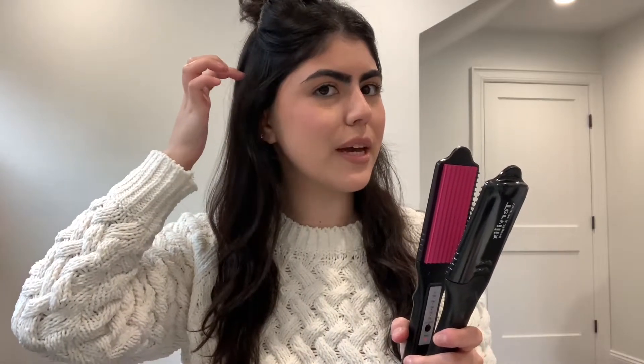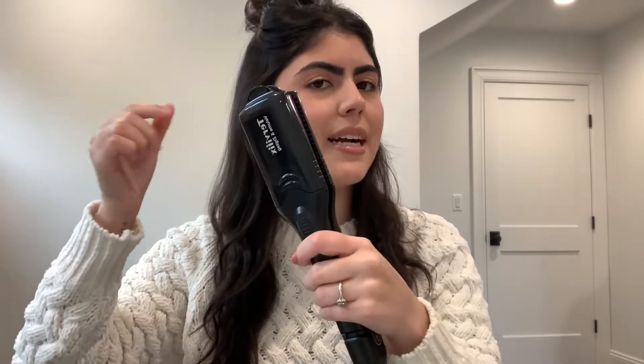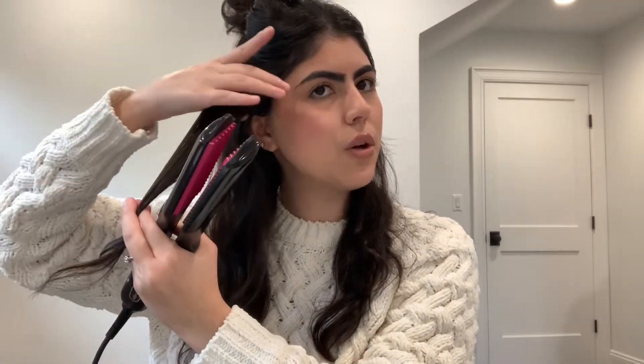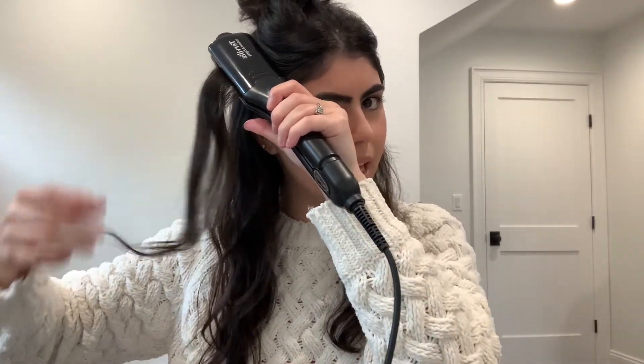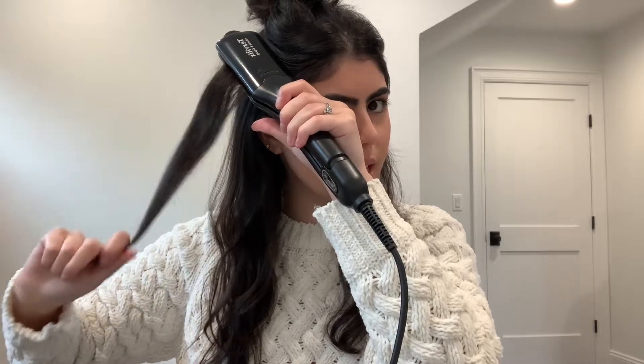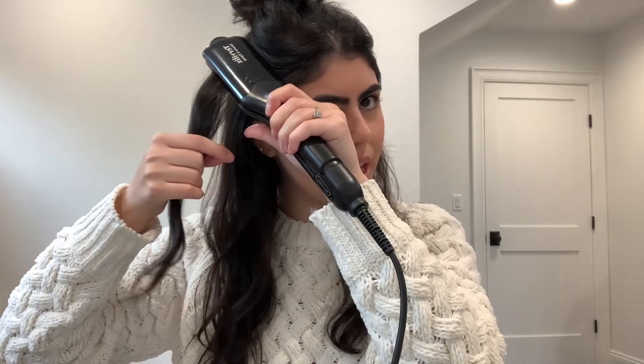Now that my hair is parted and my tool is hot and ready to use, I'm going to start taking sections of my hair along the side of my scalp, getting really close to my scalp, and I'm going to crimp my hair on the top here to get a voluminous look. I'm going to take my hair crimper, get as close to my scalp as I possibly can, hold it down for a few seconds, and then when I let go you're going to see how the hair is raised. As you can see, we already have some volume from just one section. Now I'm going to continue that same process all around this side of my hair.